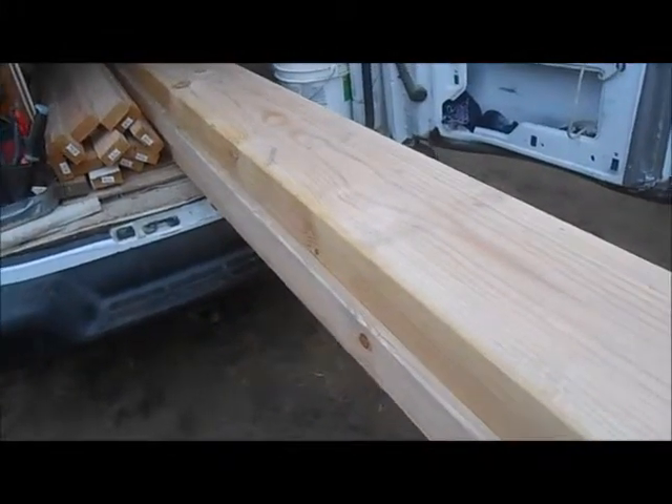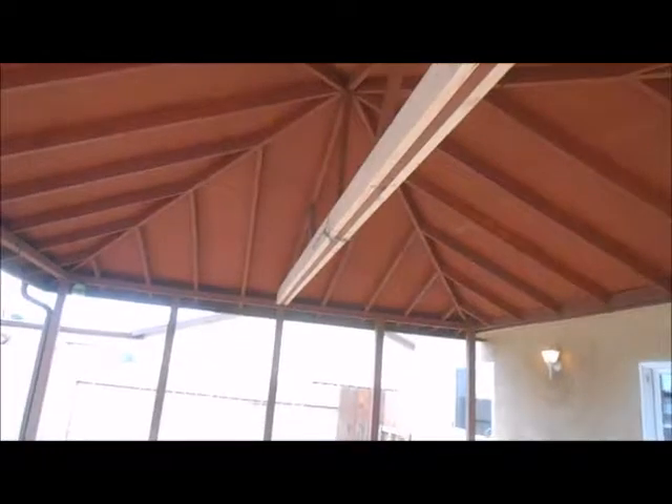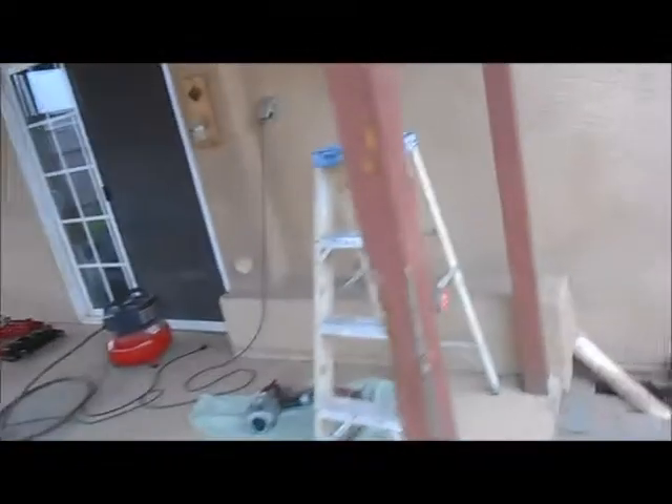What we're doing here is we're going to set these 4x12 beams in this existing patio cover. We already beefed up and supported the scissor truss here — it was down 2 inches, so we put two 2x6s and have it nailed together. And now we're going to take out these 4x4s, and this 4x12 is going to go from this one all the way over to this one.